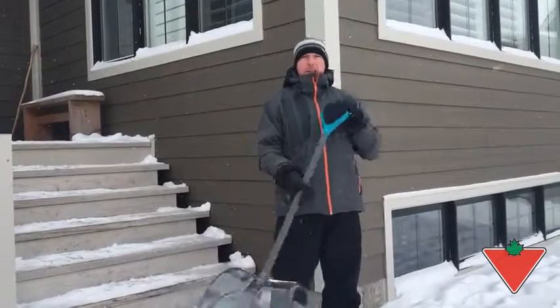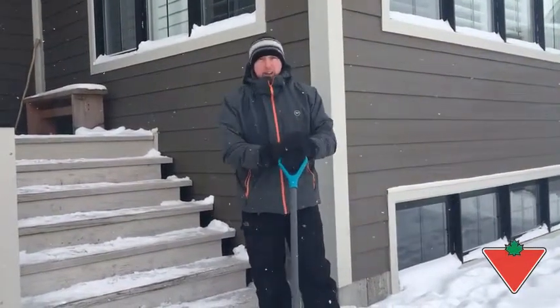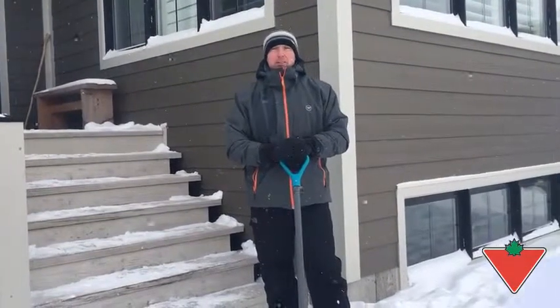So I highly recommend this shovel. I've enjoyed testing it and I'd recommend it to all my friends and family. Thanks for listening.